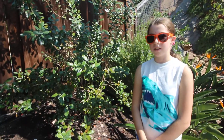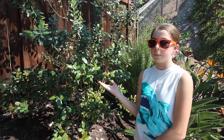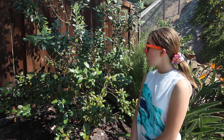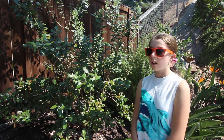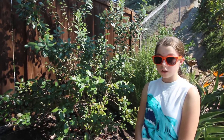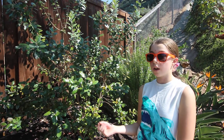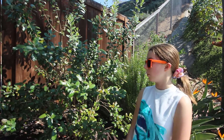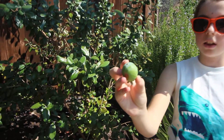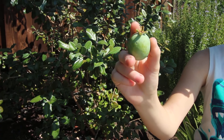Welcome back to our channel. Today we're talking about pineapple guava. We're in agriculture zone 10, a hot area. This shrub is an evergreen shrub with pretty purple flowers that are edible — you can actually eat them. The fruit itself is an oval-shaped, green-colored fruit that varies from about one to four inches.